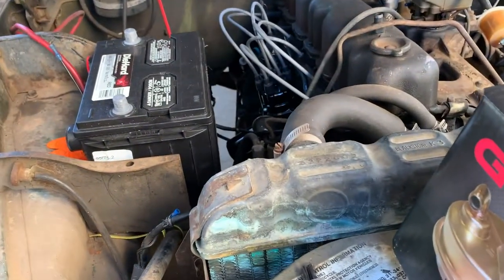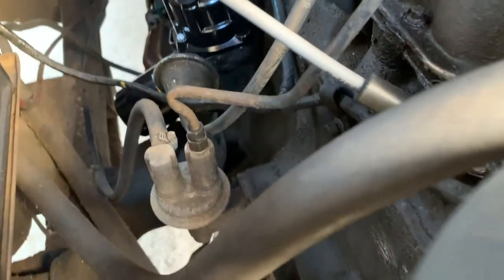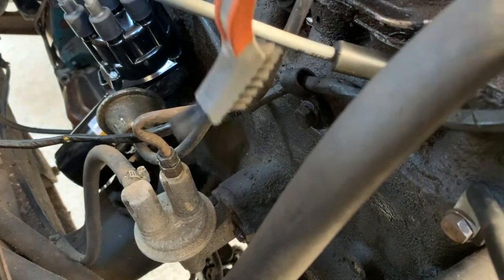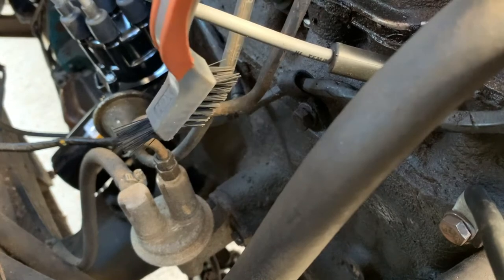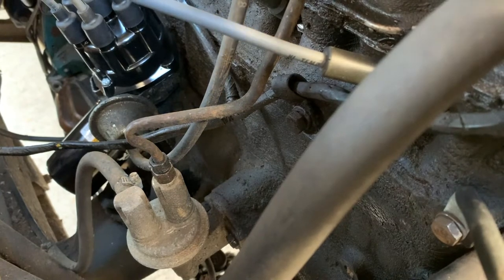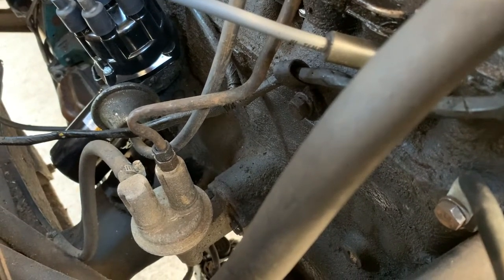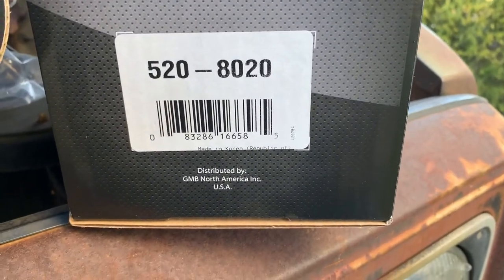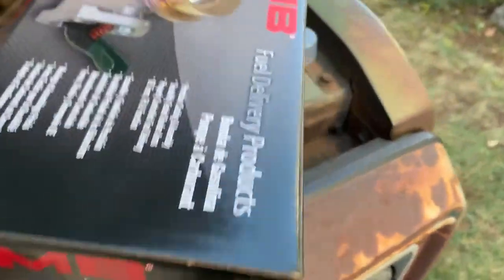Okay so today is fuel pump day. Here's the old one — it's going to get replaced. I've got a new one sitting here. I also got some Simple Green and a little scrubby brush to clean some of this grime off so it doesn't end up down in that cavity. I'm going to get the new one in, button it up, crank it up, and see what happens. Hopefully that fixes our excessive amount of gas in the oil problem. This is the part from Rock Auto — these parts are available anywhere. I think it was about eight bucks.